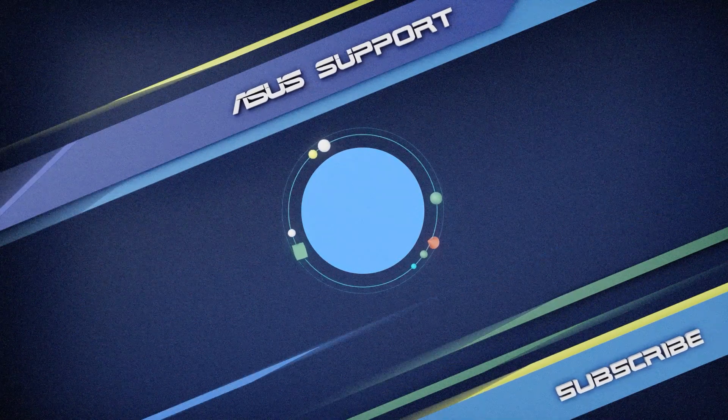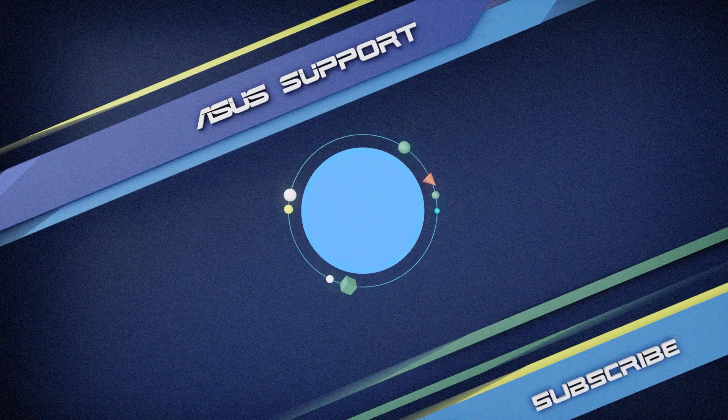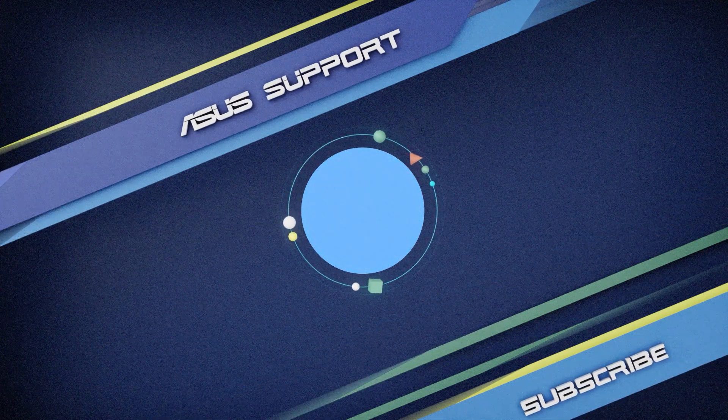Welcome to subscribe to our ASUS support channel. Like the video and share your comments. We are happy to provide you with more useful information.